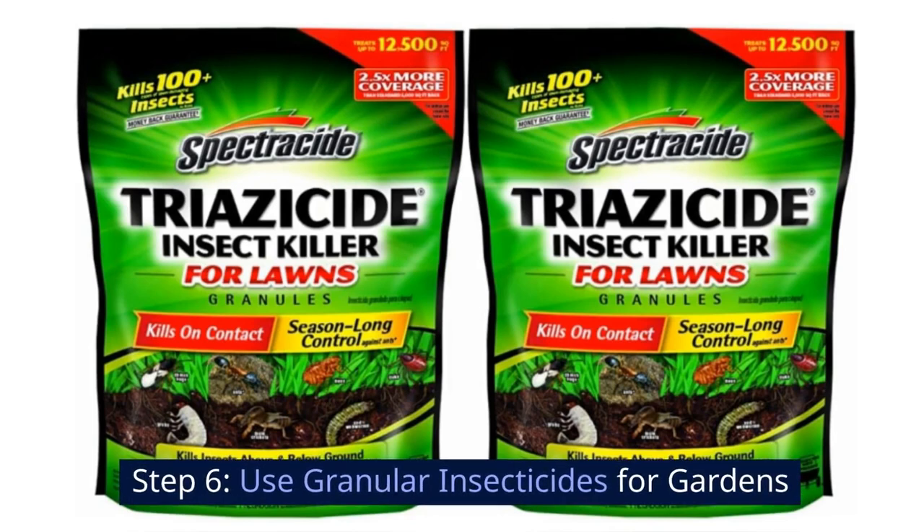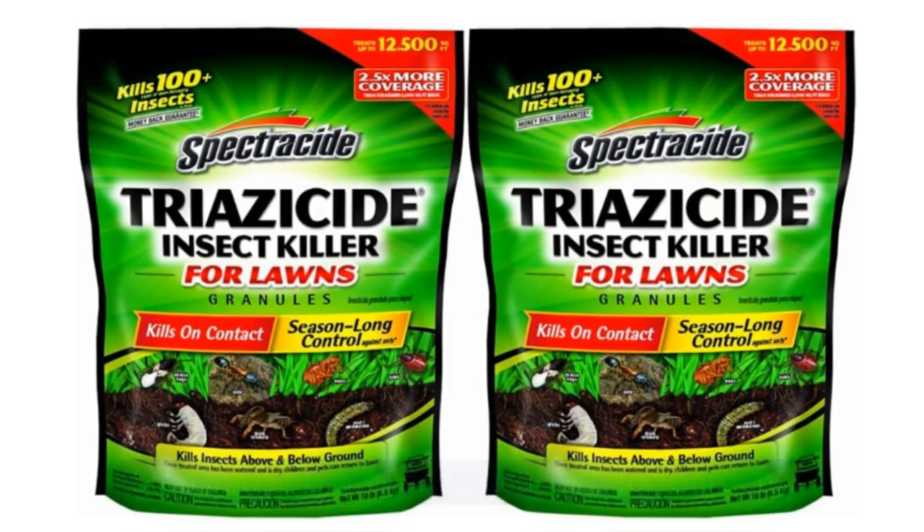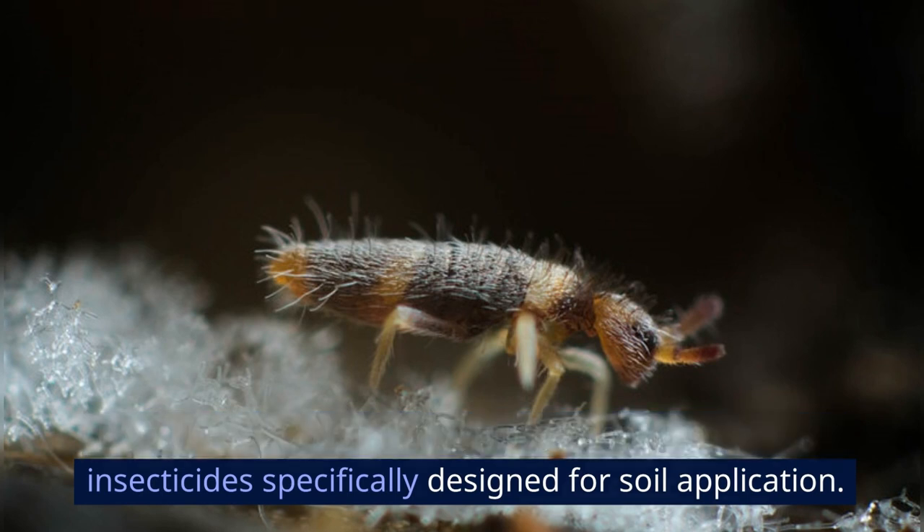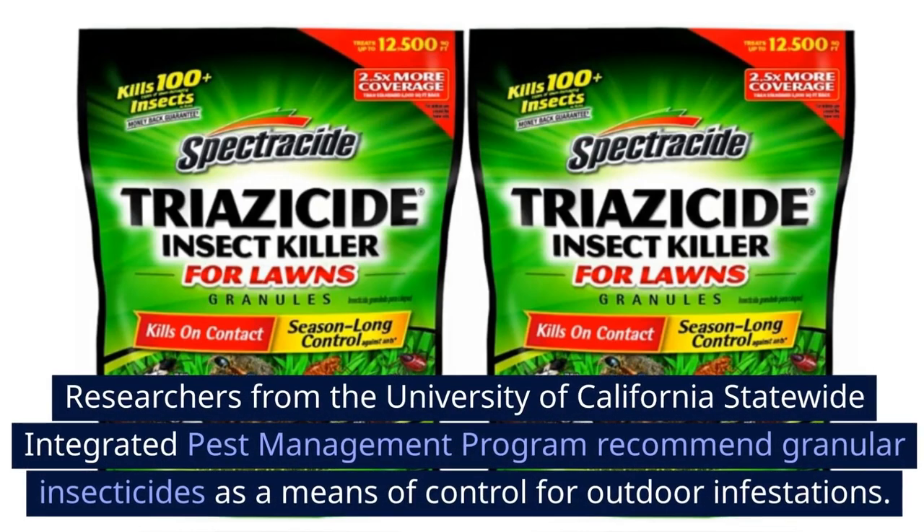Step 6: Use granular insecticides for gardens. If you have springtails in your garden, use granular insecticides specifically designed for soil application. Researchers from the University of California Statewide Integrated Pest Management Program recommend granular insecticides as a means of control for outdoor infestations.